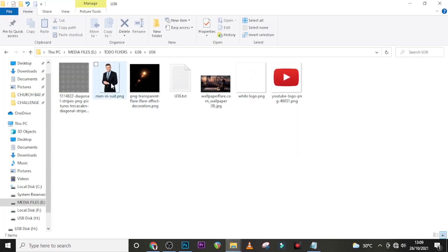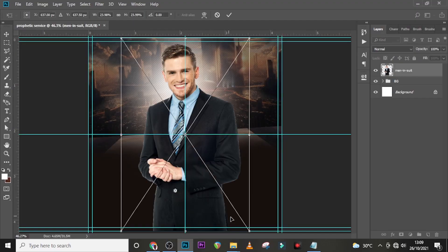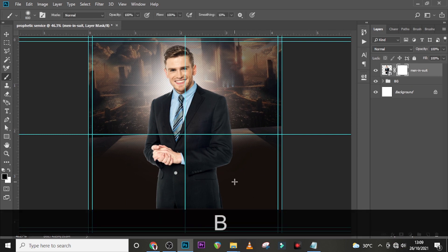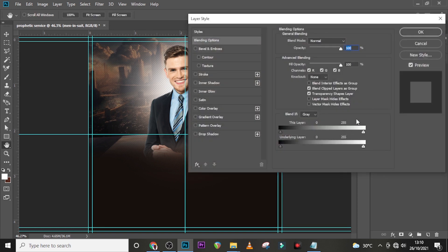Now it's time to bring our photo. Drag the person in here, then mask him — make sure Caps Lock is off, reduce the brush size, click on the mask, change to black, click on the brush using a soft round brush with opacity and flow at 100, and clean the edges.